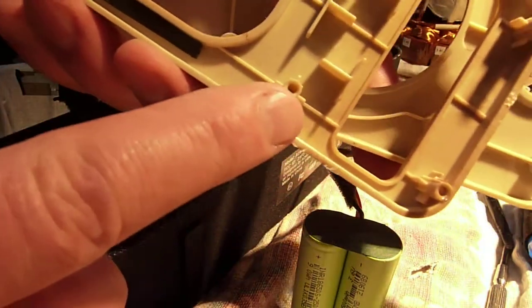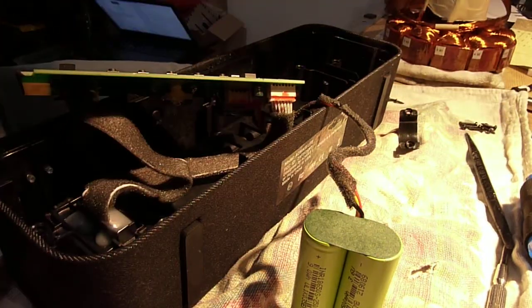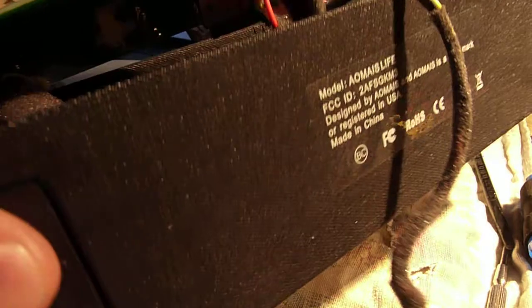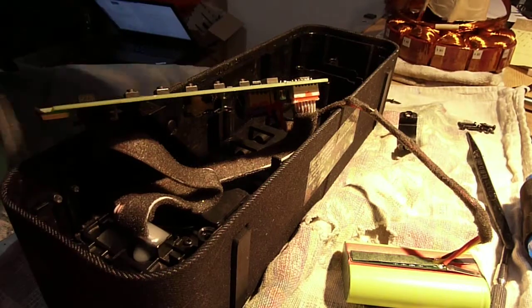The back has got these posts that push down into holes on the back side. All this piece is just plastic, all one piece. They push into holes in the back side, and that's what secures them.